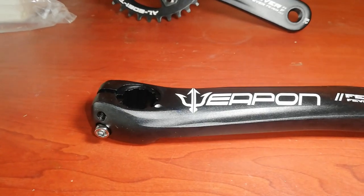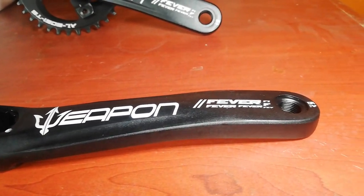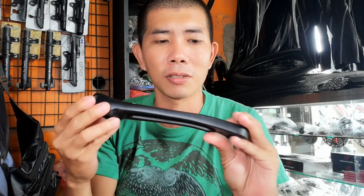May logo ng Weapon sa BB. Ang ganda nito guys. Tapos may plastic — hindi na nilalagay itong plastic ngayon, pero kung ako tatanungin mo, ilalagay ko ito. Aanhin mo pag di mo nilagay? Baka mawala pa, so maganda ilagay mo na yung plastic. Malangis-langis pa. At dito tayo ngayon sa isang crank arm — made of Aluminum Alloy 6061 T6, 175mm. Weapon Fever 300.